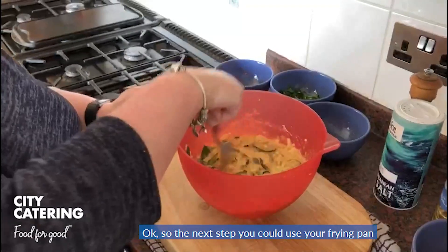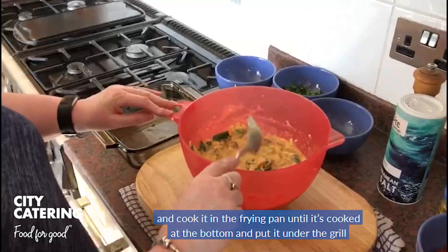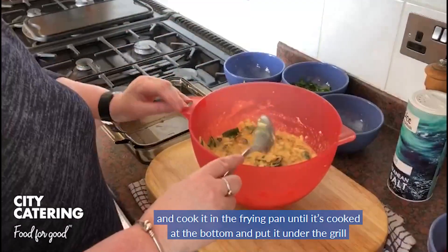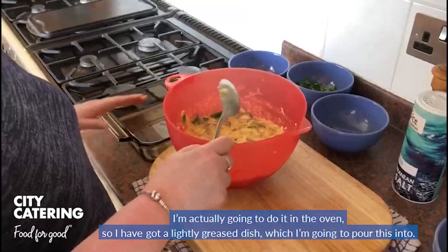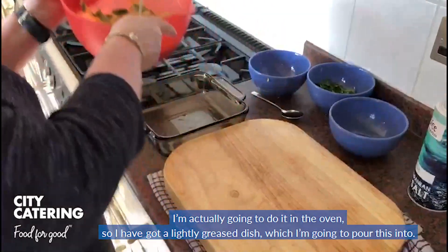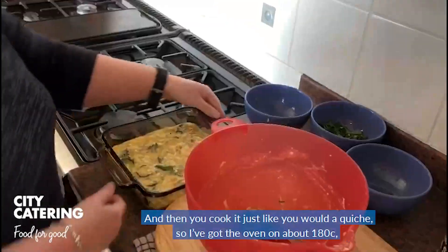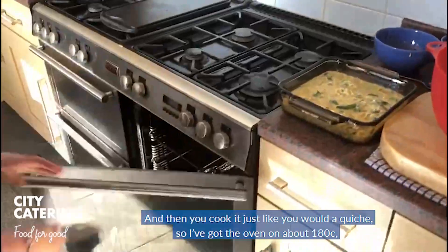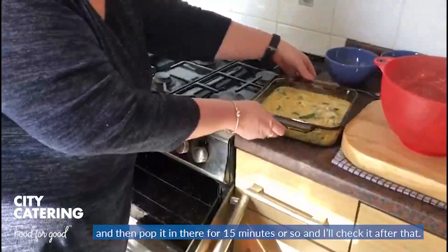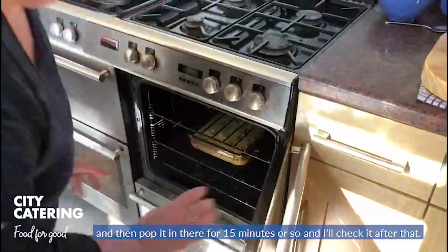So the next step, you could use your frying pan and cook it in the frying pan until it's cooked at the bottom, and then put it under the grill to just cook the middle. I'm actually going to do it in the oven. I have got a lightly greased dish which I'm going to pour this into, and then you cook it just like you would a quiche. I've got the oven on about 180, and I'm going to pop it in there for 15 minutes or so and check it after that.